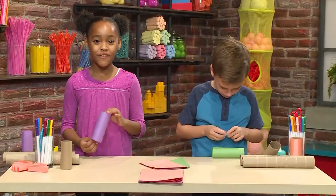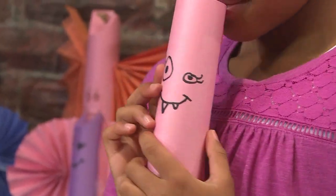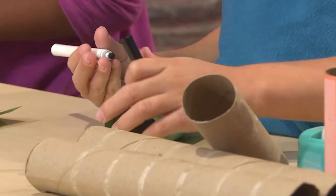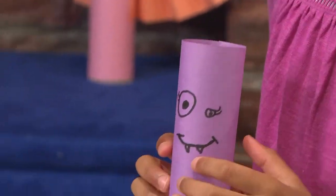Then you're going to draw on your face. I'm going to draw eyes, fangs, and a mouth. I'm going to draw eyes and just fangs. There! I made the face for the bat. Don't put your face too close to the top because you're going to need space for the ears.